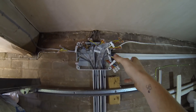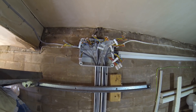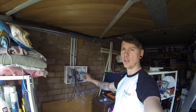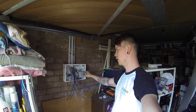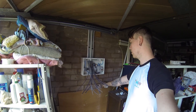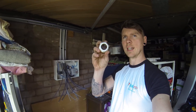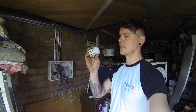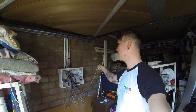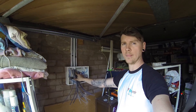Before I start dressing the cables in from the breakers, I'm going to get the tails in first because they're the most difficult things to bend and make off. I'll drill a hole and pop them through a Wiska stuffing gland at the bottom - it can take two 25mm tails and a 16mm earth. I'll bring them up, dress them in, and put the 10mm bonding in the top. Once that's in and done, I'll dress the circuit cables in.